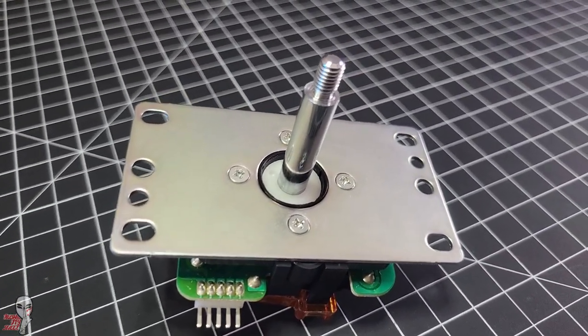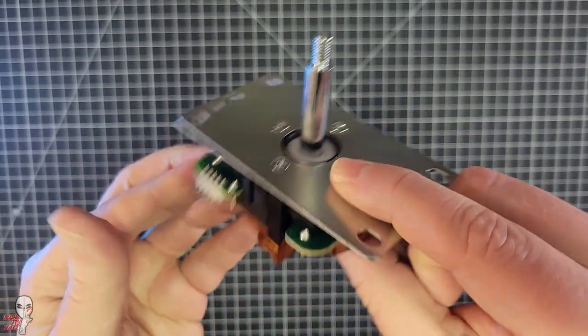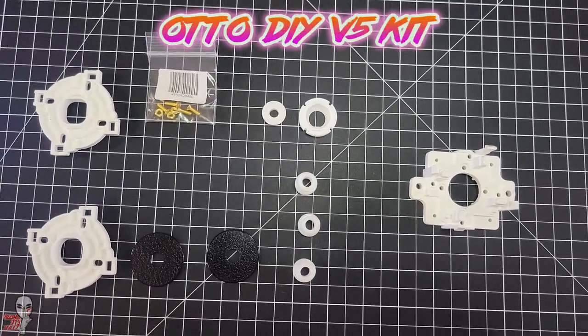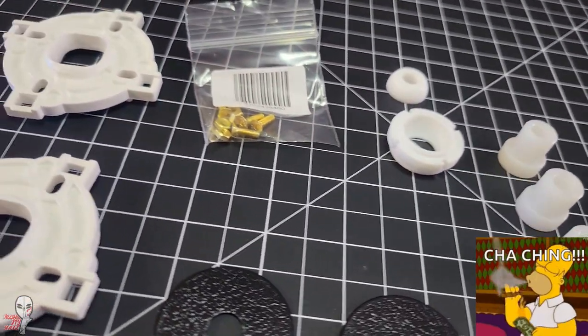A lot of people ask where to start when it comes to modding their sticks. After an art change to make it more personal and maybe some new buttons, they are typically ready for something bigger, and their eyes will naturally fall on their lever. But before you replace an entire joystick, I really recommend these auto-DIY kits to step in that direction — the V5 one in particular.